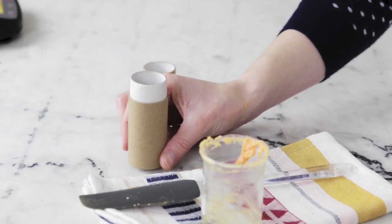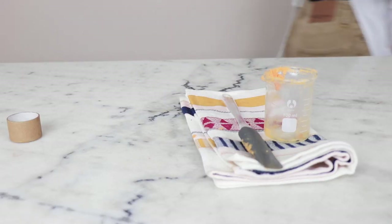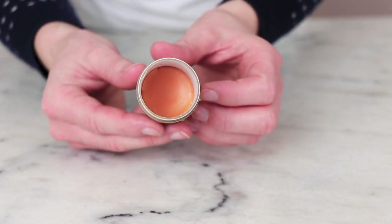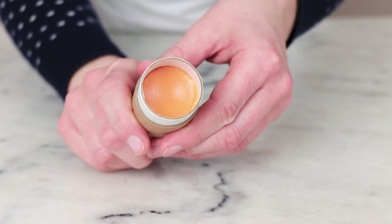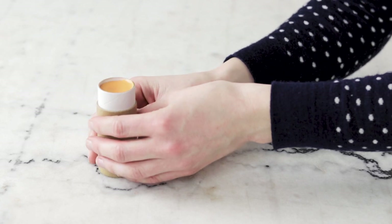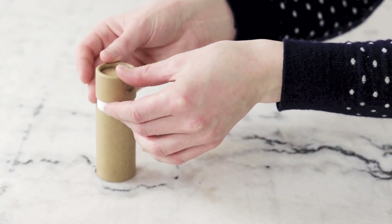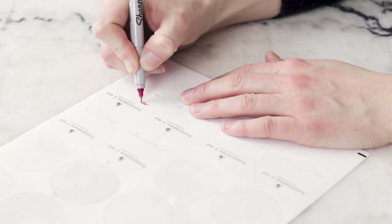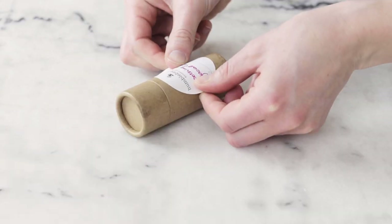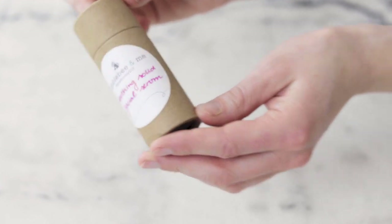Once the mixture has been poured, ninja-walk it into your kitchen and gently place it in the fridge to fully set up. Once the serum has solidified, remove it from the fridge, let it come to room temperature, and you are done. This formulation does not contain a preservative because it doesn't contain any water. Kept cool and dry, I'd expect this formulation to last at least a year before any of the oils start to oxidize. For more information on shelf life, please check out the Shelf Life and Preservatives section of the Humblebee and Me FAQ at HumblebeeandMe.com.